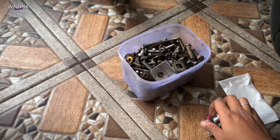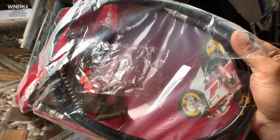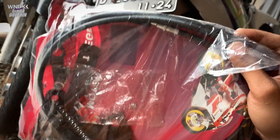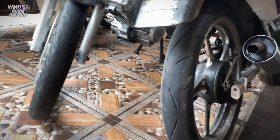Dan satu lagi, ini aku mau masang seperangkat alat underbone tromol yang bikin pakem guys. Sama kayak si Alpha. Kalian kalau udah lihat underbone nya si Alpha yang pakem, ini aku mau bikin juga buat si Satria guys. Karena ini tuh gak pakem sama sekali.